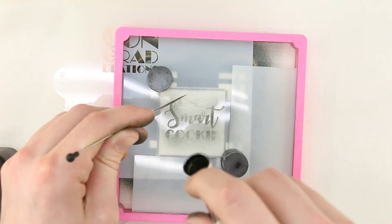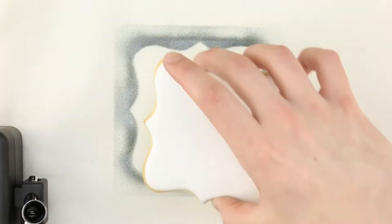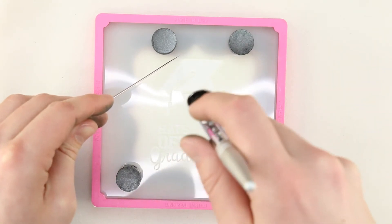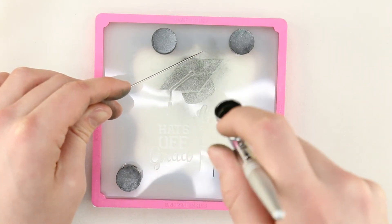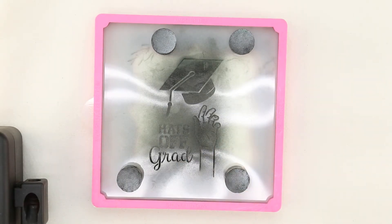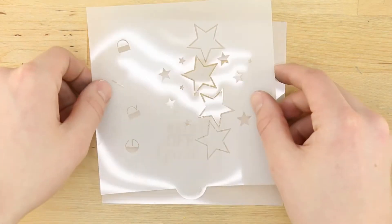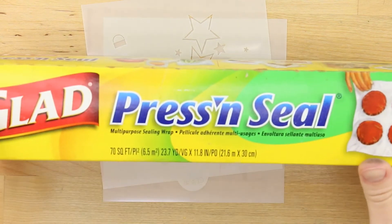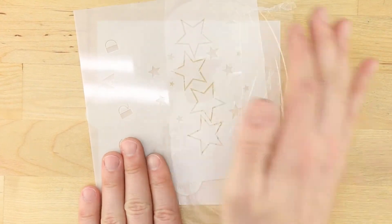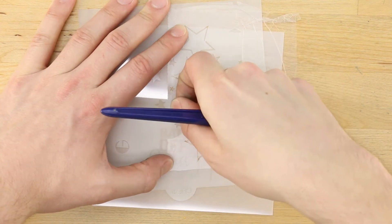Repeat this step for other stencil elements. Using this technique with the other included stencils allows you to make a variety of cookie designs. For more intricate designs, use Glad Press and Seal for masking. The Gyro Cut craft and hobby cutting tool is perfect for trimming smaller design elements.